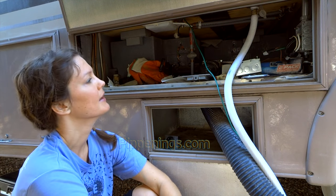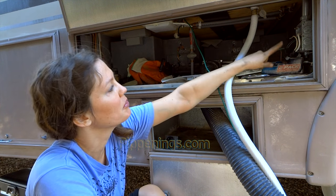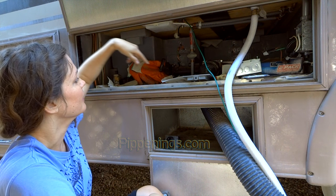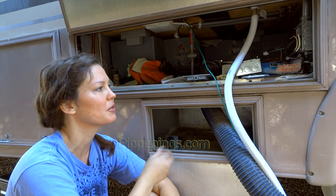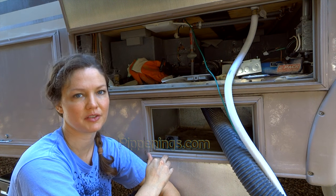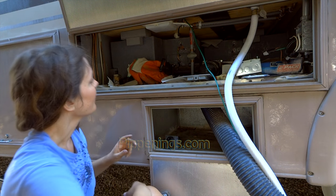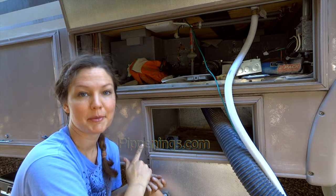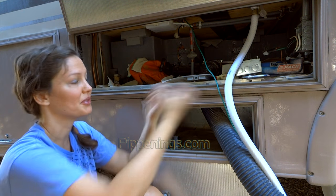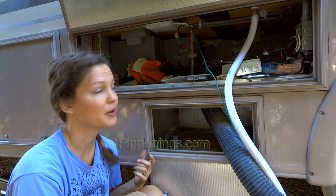Originally, my Shore cord plugged into this J-box over here, and it was in a way that it was permanently fixed to the RV, so I couldn't unplug it. However, this time around, I am going to make it so that I can completely unplug my Shore power cord.